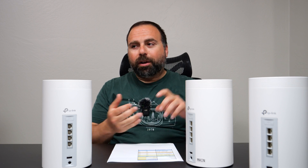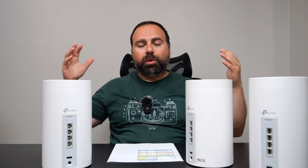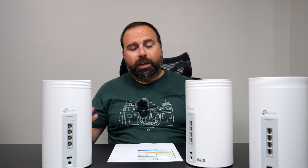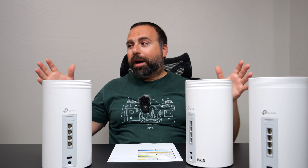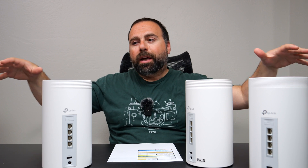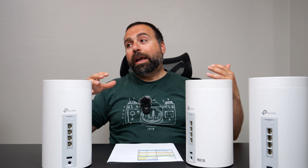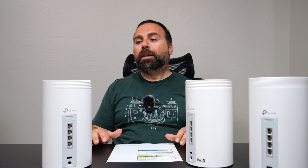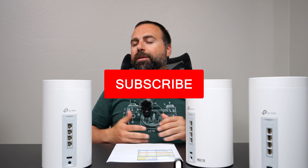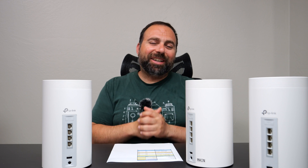Very good wired and wireless backhaul, very good range, a decent number of options, parental controls — this thing is really a solid mesh system. Let me know what you guys think in the comment section below. Make sure you subscribe if you haven't already. I'm preparing for my Deco Part 2 — I made a video about various Deco systems comparing them to each other, and now I have enough systems to make a new version that will include a lot of the Wi-Fi 7 mesh systems as well. Let me know what you think in the comments, and as always, smash that subscribe button. I'll catch you guys in the next one — thanks for watching.